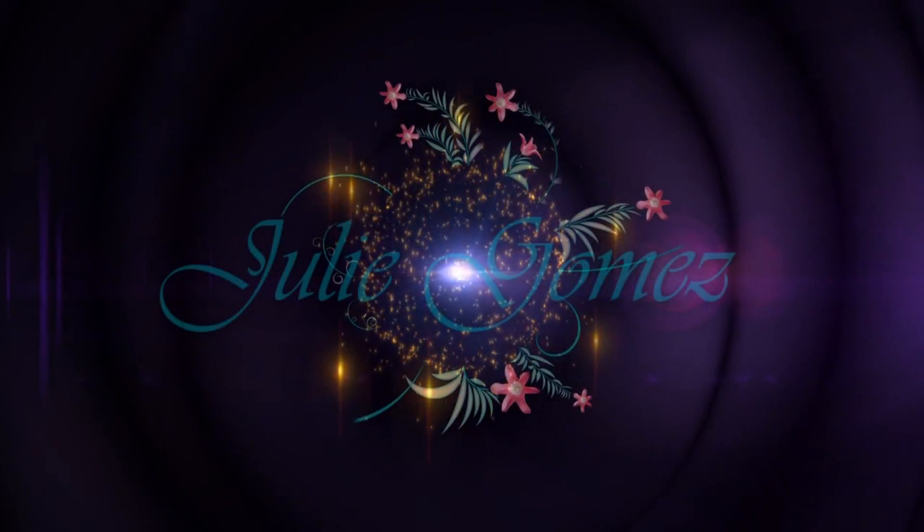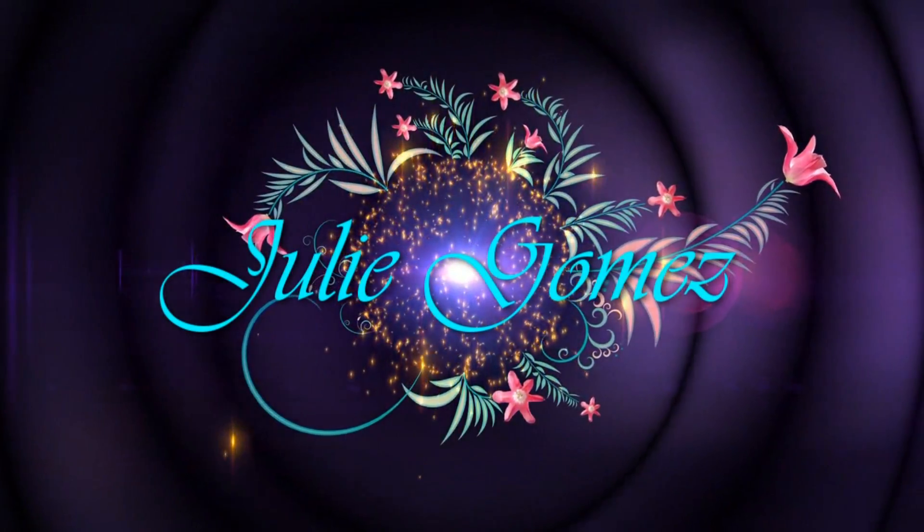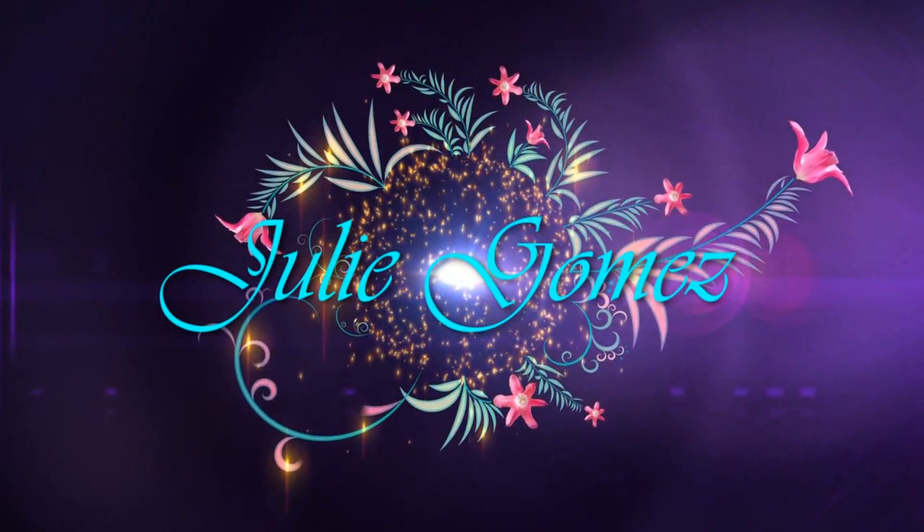Guess what? Guess what just came in the mail? Hey guys, it's Julie and welcome to my channel. This video is going to be about revealing Hamilton's DNA using the Wisdom Panel 4.0 test.